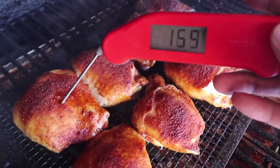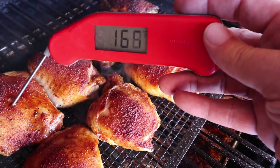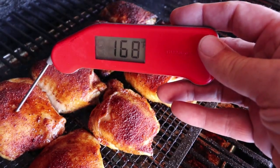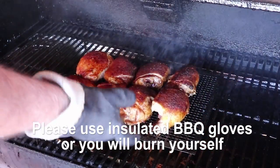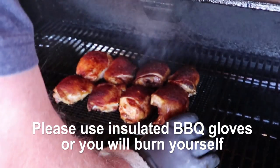I normally cook for one hour, then check the internal temperature using an instant-read thermometer. When all pieces are at 165 degrees or higher, I then remove the chicken.